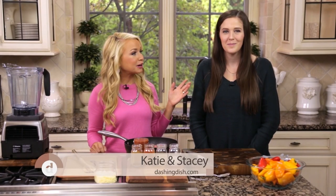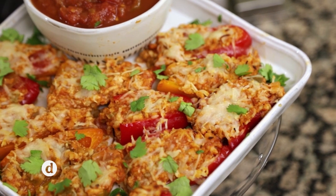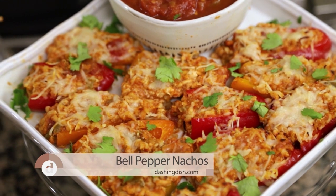My friend Stacey, a busy working mom, is here to join me today to make 15-minute meals. We're making some bell pepper nachos — a fun spin on nachos without the chips. You're adding veggies, so who doesn't love that? Even picky eaters will love these, I promise you that.